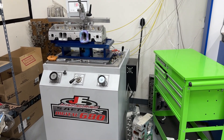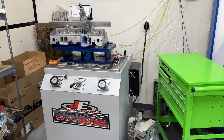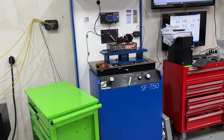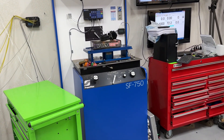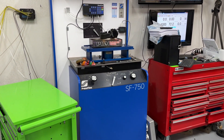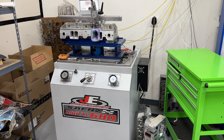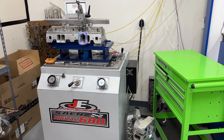Hey guys, this is Eric Weingarten with Weingarten Racing. Today I want to talk about one of the reasons why I like the Sains Digital 680 bench more than the Superflow 750 bench. Now the Superflow 750 is a great and outstanding bench — it works fantastic. But there is something I like about the Sains Digital 680 a little bit more, and it has to do with the motor controller.